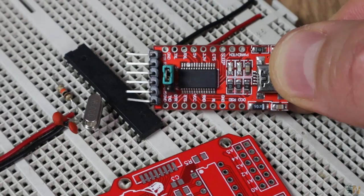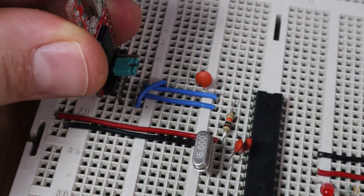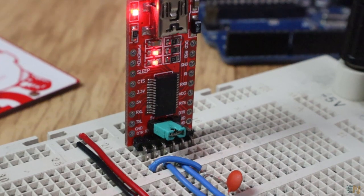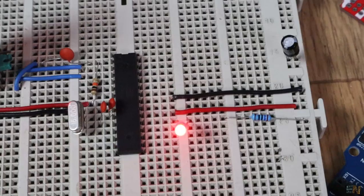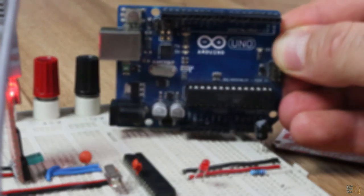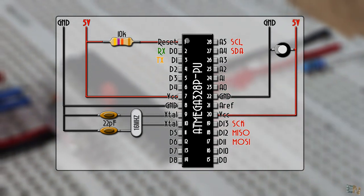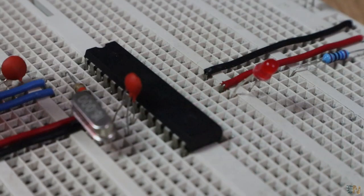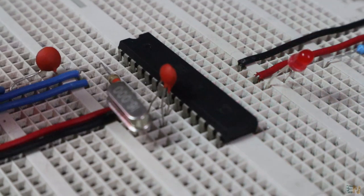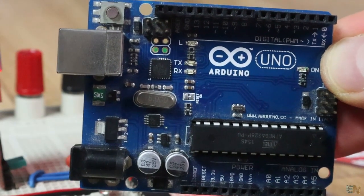If it already has a bootloader burned to it, connect an FTDI chip module to the ATmega chip and upload a sketch with a blink code that makes pin 13 blink for half a second. There is a step-by-step tutorial on how to get the bare minimum configuration of the ATmega 328 on my webpage electronoops.com. Now let's analyze the extra components of the Arduino UNO.